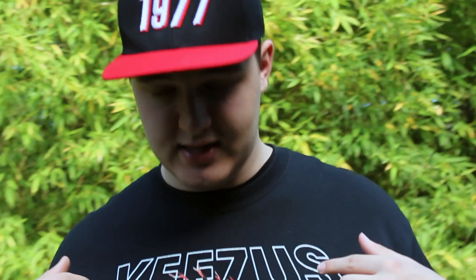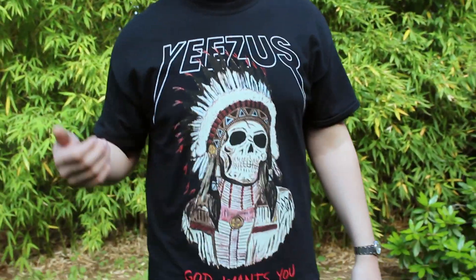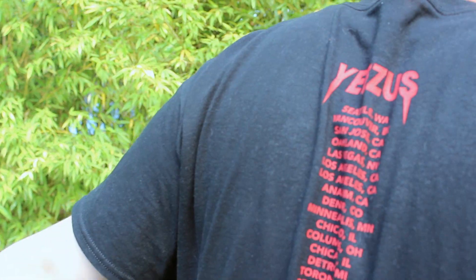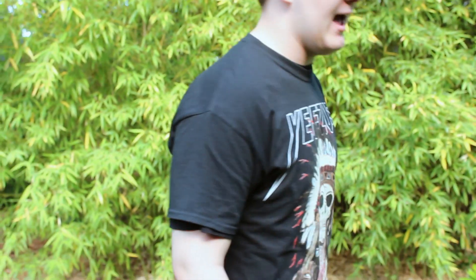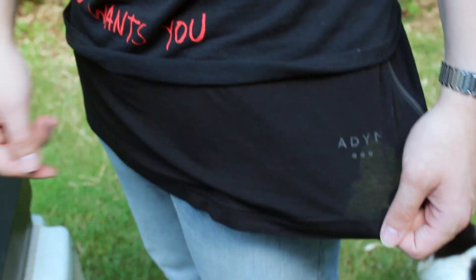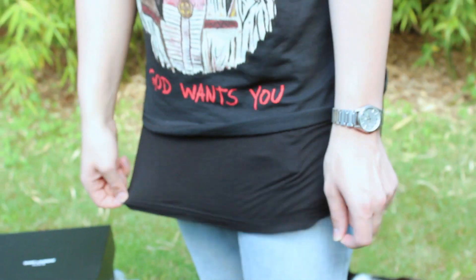Moving down to my t-shirt, this is a tour t-shirt — I'll show you the back real quick. It has some of the tour dates on there as well as locations of the show. Under that I have an Aiden long black zip tee, the blackout one. It's a cool t-shirt, nice for layering.